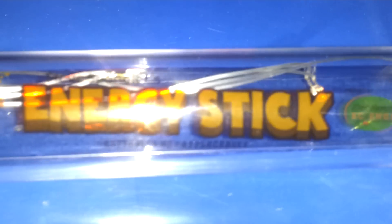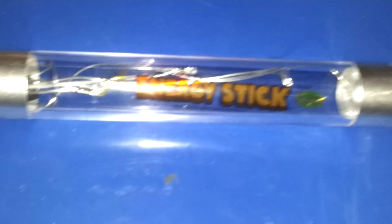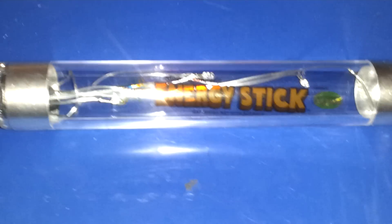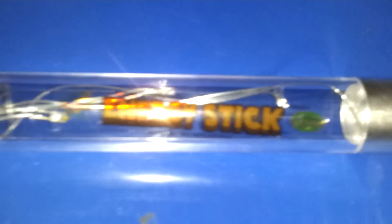Okay guys, bought this at the local toy store — seven dollars American. It's called an energy stick. Basically what it does is it allows you to become the connection that turns on the mechanism inside. And here's a demo.